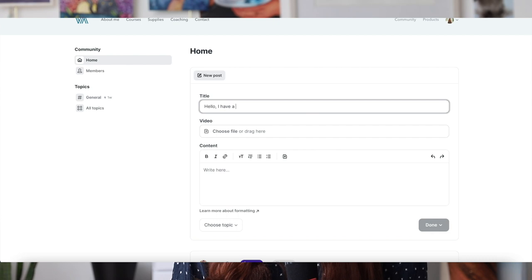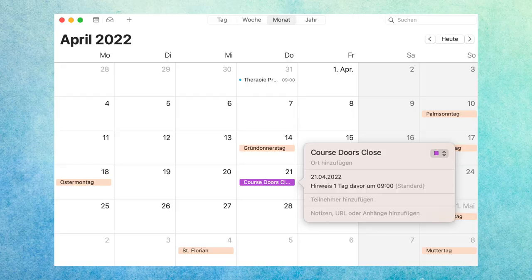Right now there's still an early bird offer, so if you enroll until March 24th you will get 50% off, which means the course will be at 45 euros instead of 90. Be quick if you want that early bird offer, and if you're watching this after that you can still enroll until April 21st. After the purchase you will have access to the course indefinitely.